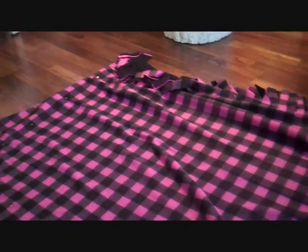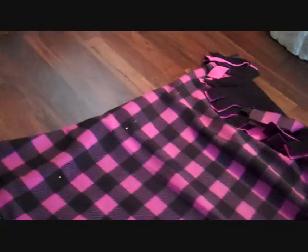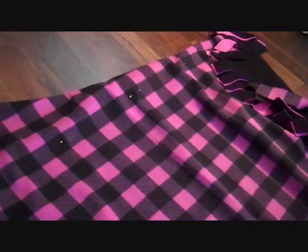As you can see, I've already cut along that edge, this edge, and this edge, and I've gotten to right here. So I'm going to continue along that edge and then that edge, and then I'll show you what I'm going to do next.